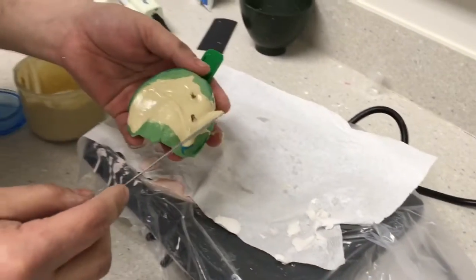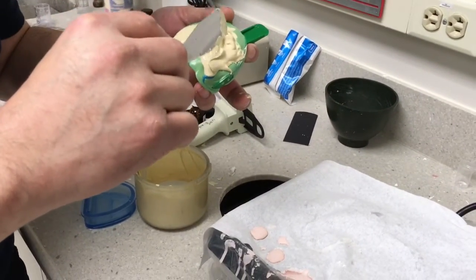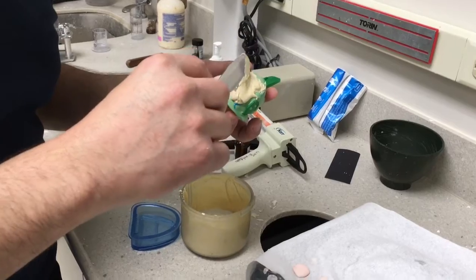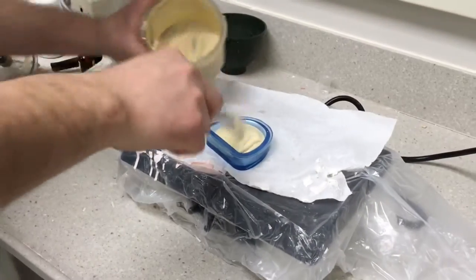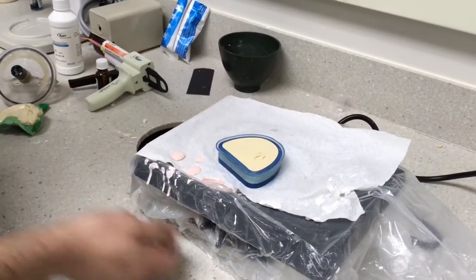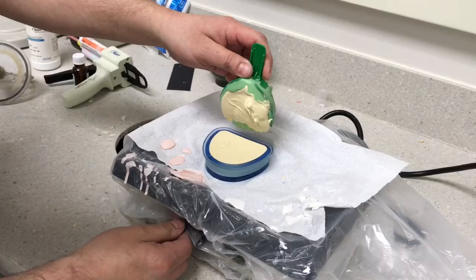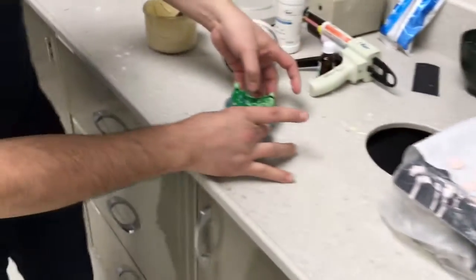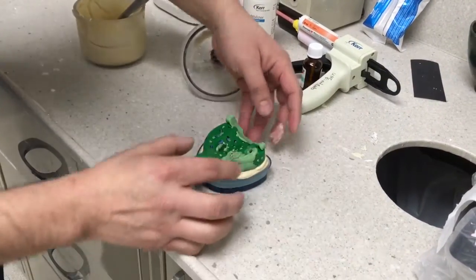We're also going to cover these analogs nicely — they have undercuts that you want to make sure are engaged. We're going to force them in. No vibration needed now — we're just going to squish it right into place.